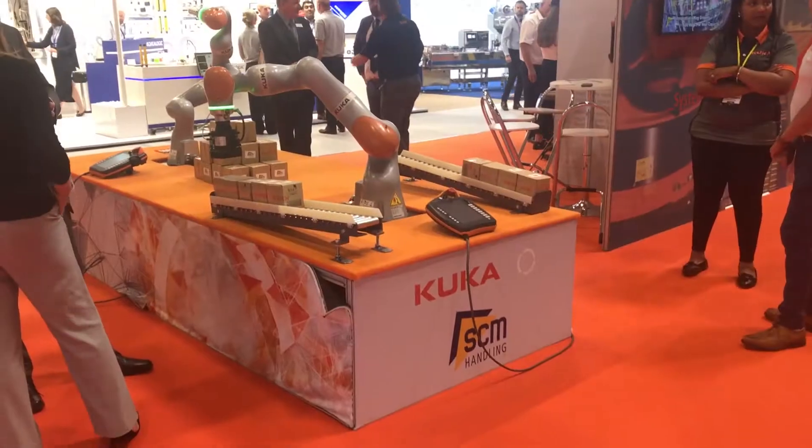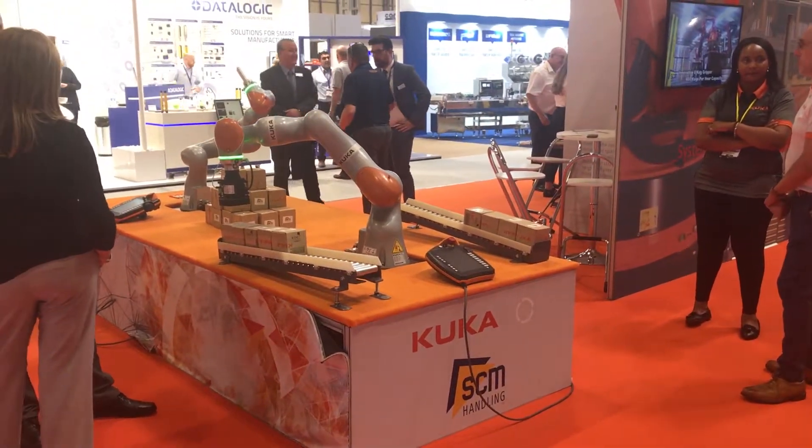Behind me to the right, we have a little robot working off a video system. The robot camera is looking at what needs to be done, and then we're generating the program from it — so there's no programming involved in the robot itself. It's all driven by the camera. By doing that, we can have any amount of different products coming through. Each time we image the system, we decide on the program and run it. That's starting to give manufacturers real flexibility.